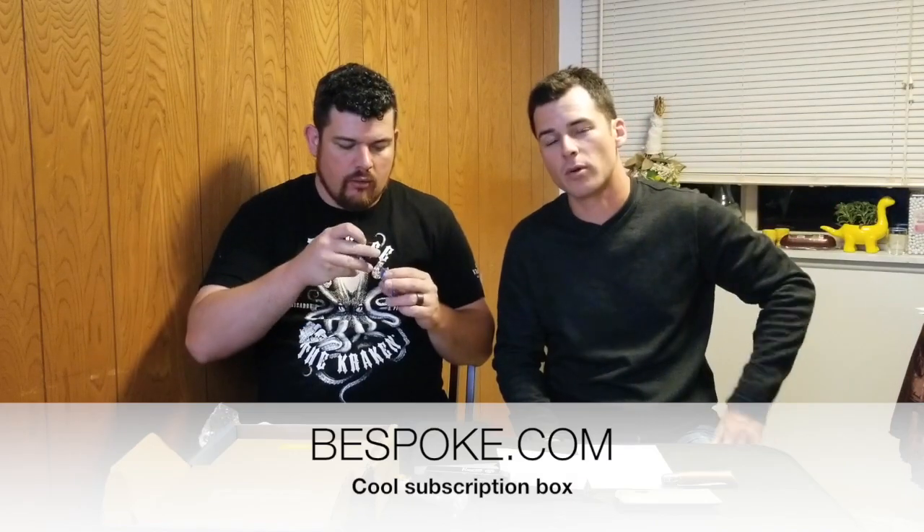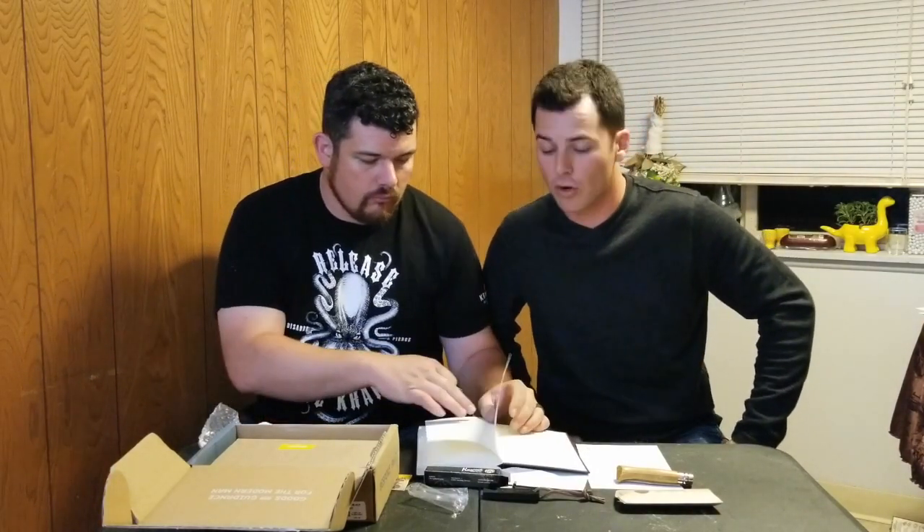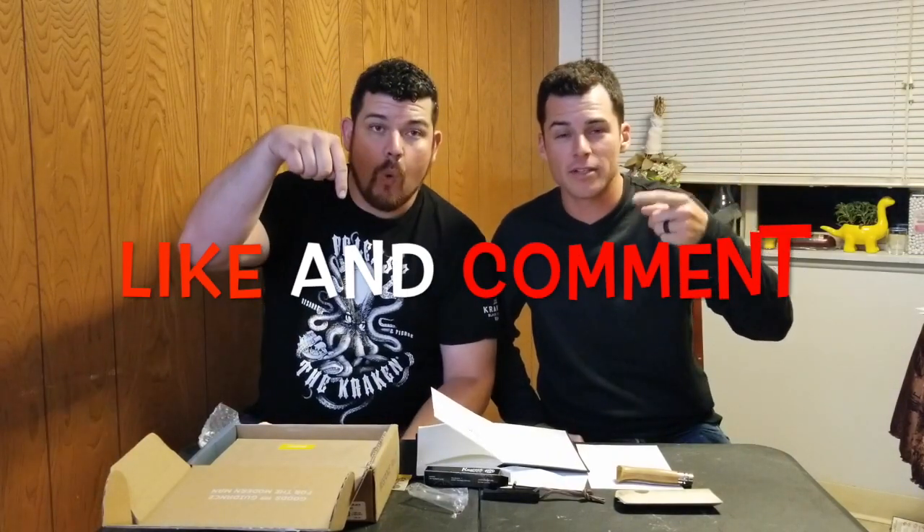If you guys want to check out the description below — bespoke.com — check them out for the subscription box if you're into this kind of stuff. Thanks for watching. If you are awesome and you want to watch more of our awesome videos, make sure that you subscribe, like, and comment. Make sure you click on that bell — that gives you the notifications for our videos. Thanks for watching on The Jay Brock Show. This is my brother Aaron. The best way to end the show is just to end it. Peace.